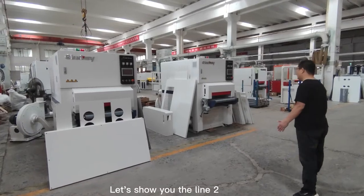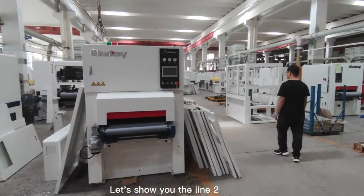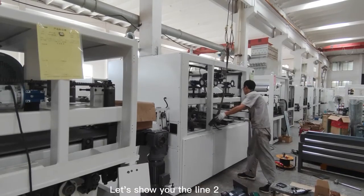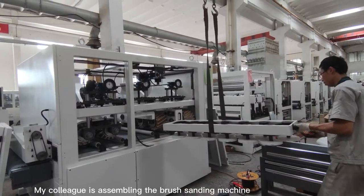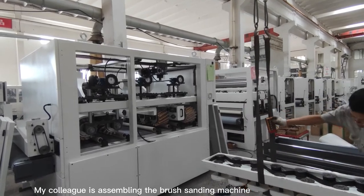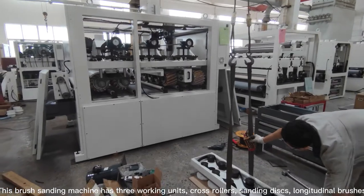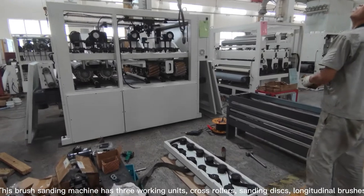Let's see line 2. My colleague is assembling the brush sanding machine. This brush sanding machine has three working units: cross rollers, sanding discs, and longitudinal brush.